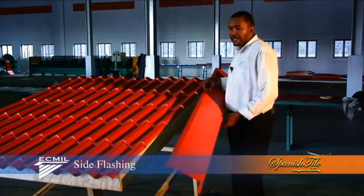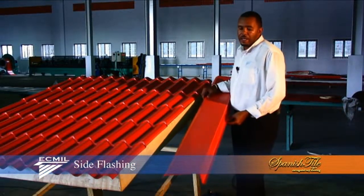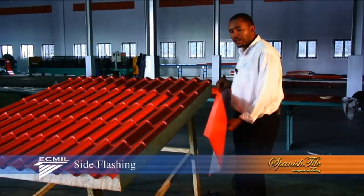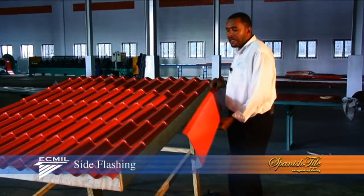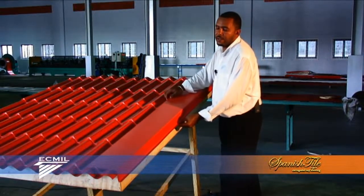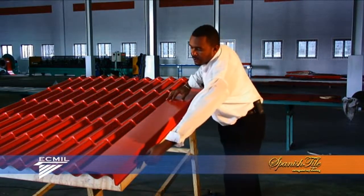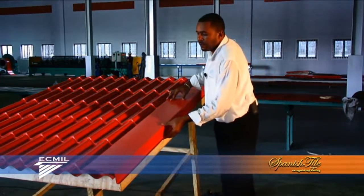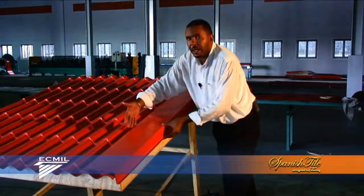For a final and clean finish, accessories such as side flashing are available with the purchase of your panels. These are placed, as shown, screwed into place, giving you that final and neat look.